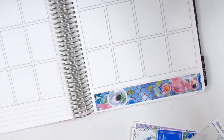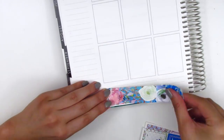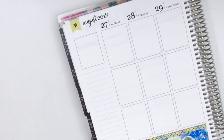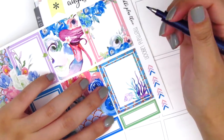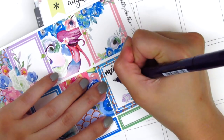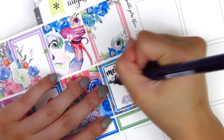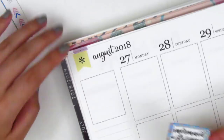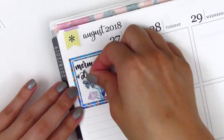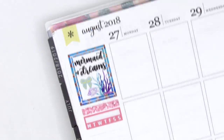For my bottom washi this week, I decided to layer both of the strips that came in the kit. Originally I was not going to use the thinner one, but then I decided the mermaid scale print was just so pretty and I couldn't pass it up. Moving to my sidebar, there wasn't a quote that came in the kit, so I decided to write one in myself. I wrote 'mermaid dreams' with my Zebra brush lettering pen. I'm not super happy with how that turned out, but I think we're always more critical of our own work. Underneath that, where I had a little empty space, I put down a Clever Gal Crafts gold foil bow — I thought that was really cute to take up that empty space.